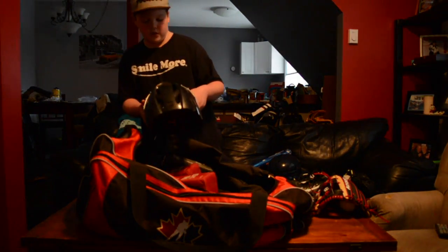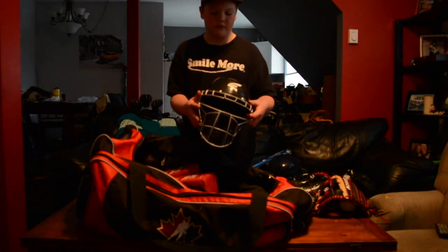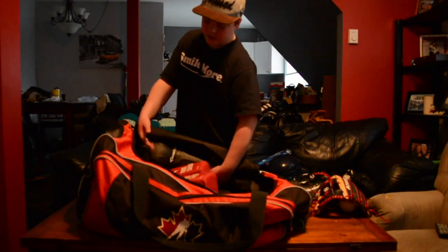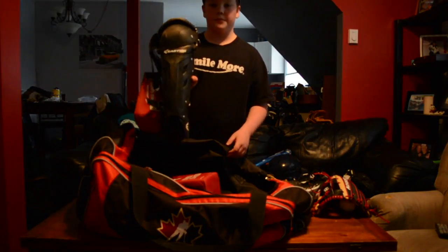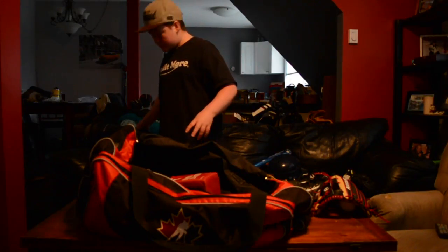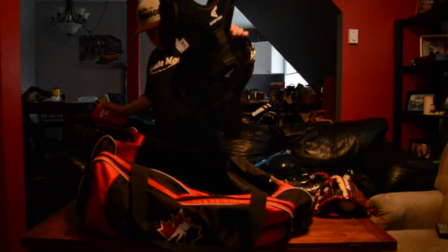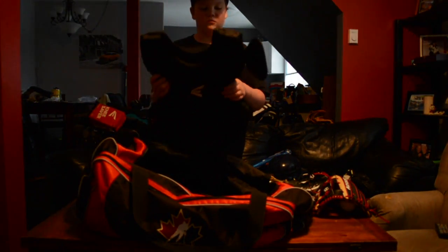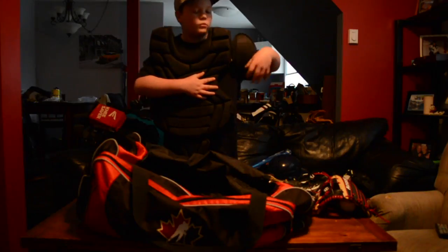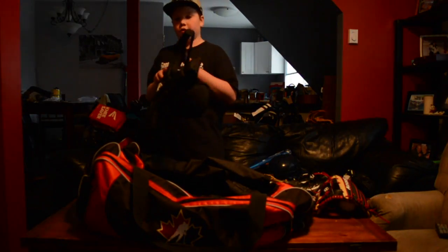Moving on to my catcher's gear I use all the time — it's an Easton M7 catcher's gear set with the hockey-style mask. One of my favorite sets of catcher's gear. I got the M7 leg guards with the red Easton knee savers. I have bad knees so I need knee savers — three rolls obviously. Then I got the Easton M7 chest protector. I like this chest protector, it molds pretty good. I only have one arm pad on here though — I don't like two.